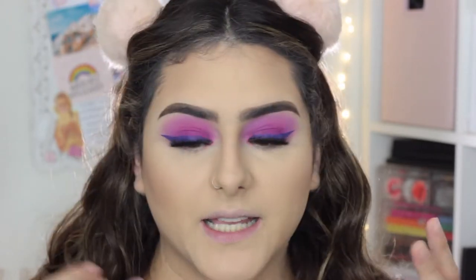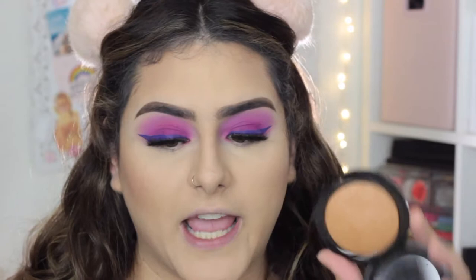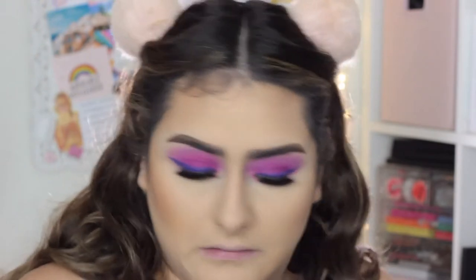Now I'm going to bronze up my face, which is my favorite step, because right now I look highlighted and I have shape but I still feel a little pale. I'm using the MAC Mineralized Skin Finish Natural Powder in the shade Dark. It looks a little orange on camera but it gives you such a bronzy look — it gives you the perfect amount of color to your face.